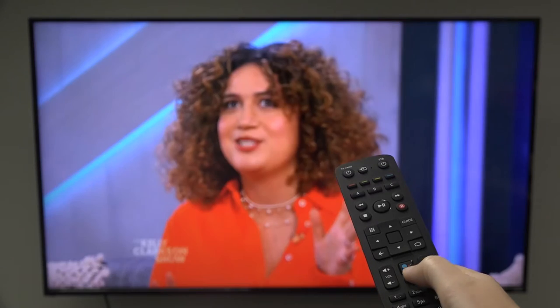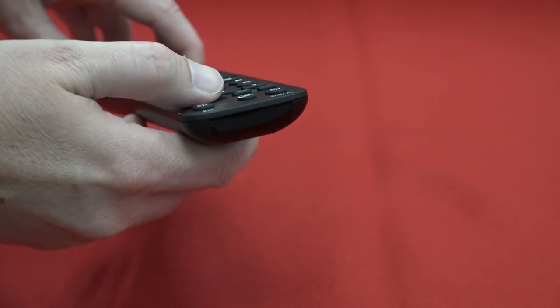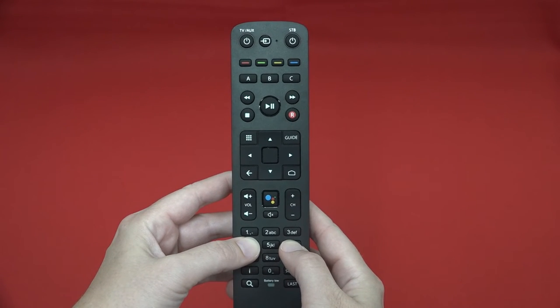Let's say your new Amino remote control does not mute the volume on your TV. You can manually teach that button the signal to operate that function on your Amino remote. To start this process, press 4 and 6 for at least 3 seconds.